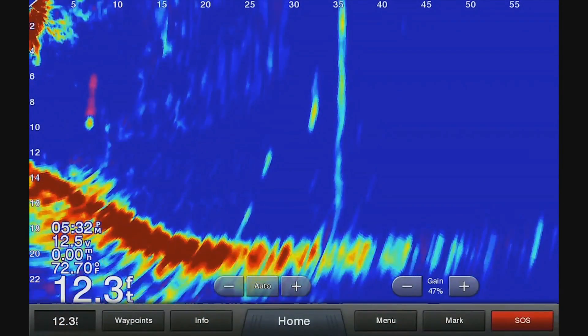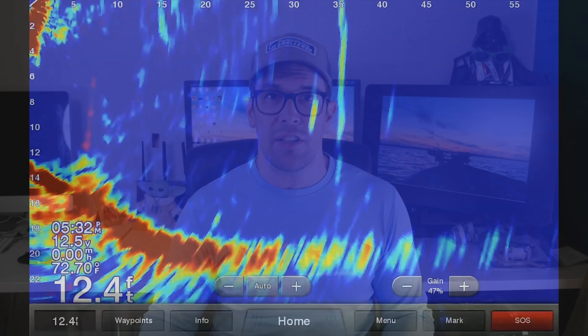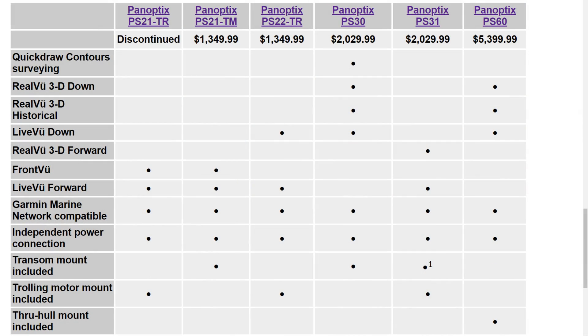The very first version of Panoptix is not like the Panoptix LiveScope you see these days. The original Panoptix technology worked with the Echo Map CHIRP units, Plus units, UHD, and Ultra. This was the first generation where you didn't have that really amazing imagery — you more or less had colored blobs that move around. There's also a 3D technology available, with forward-facing and downward-facing, but you had to physically turn the transducer around. Everything started with the Panoptix PS21.